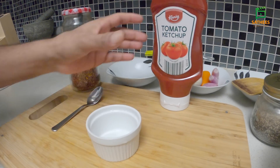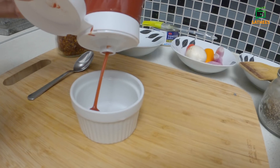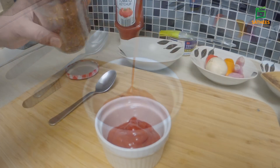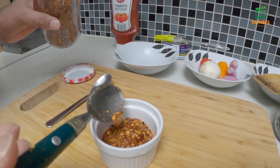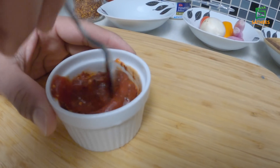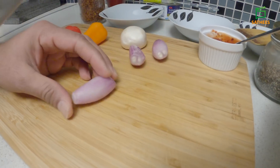Now we will add some ketchup in the pan. We have to make this pizza sauce. We will cook for two minutes, then three minutes. We will put a little bit of salt and a little bit of pepper.